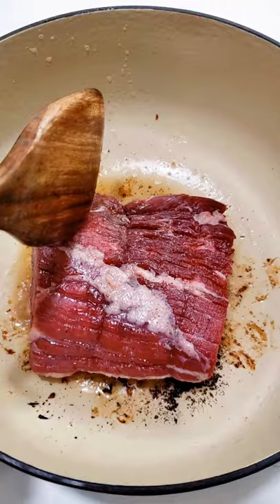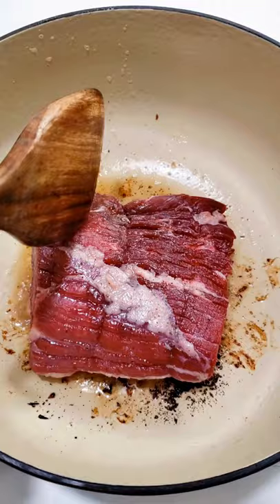Next, fry up some bacon. Then brown all four sides of your beef roast.